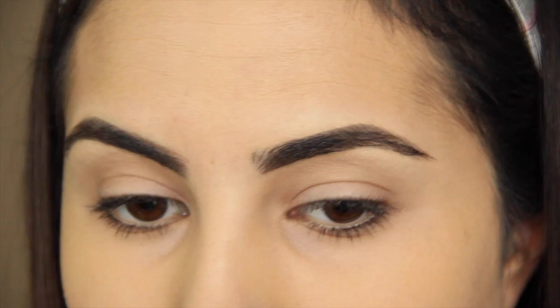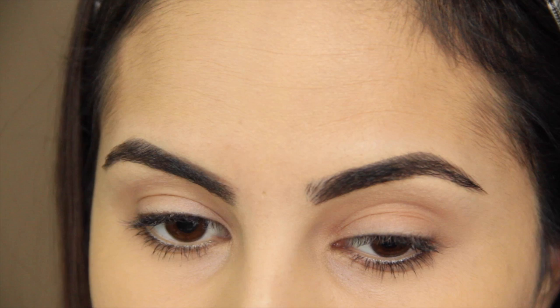Moving on to the eyes, I'm going to dust Makeup Geek's Beaches and Cream all over the lid. This is a color that matches my skin tone and all it's going to do is give us a smooth base, which will help all of the other eyeshadows blend more easily together.